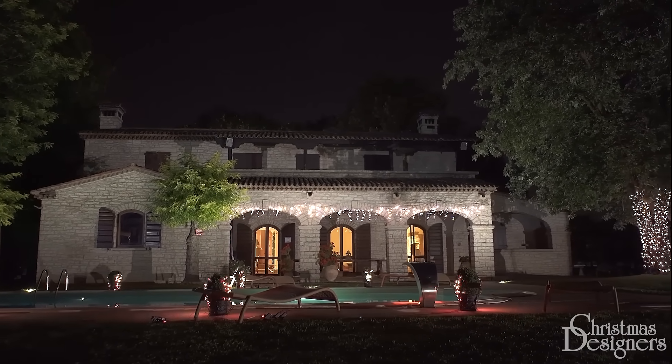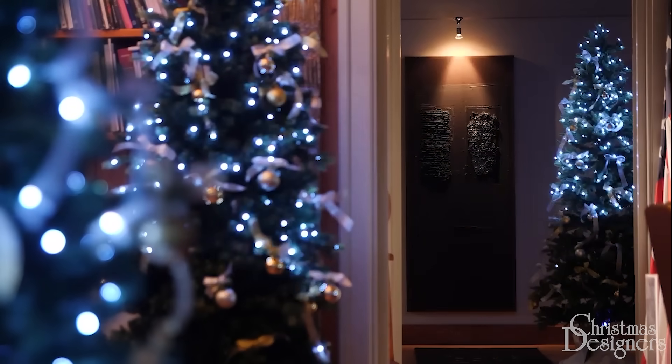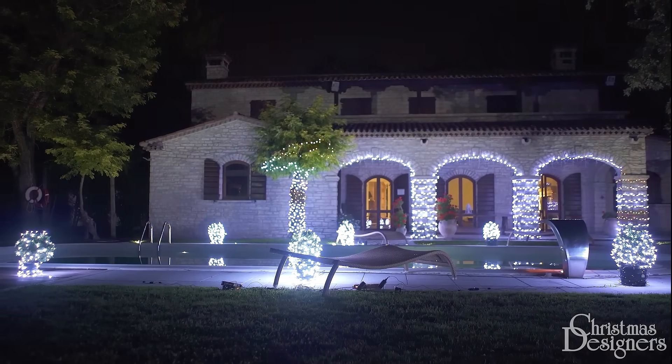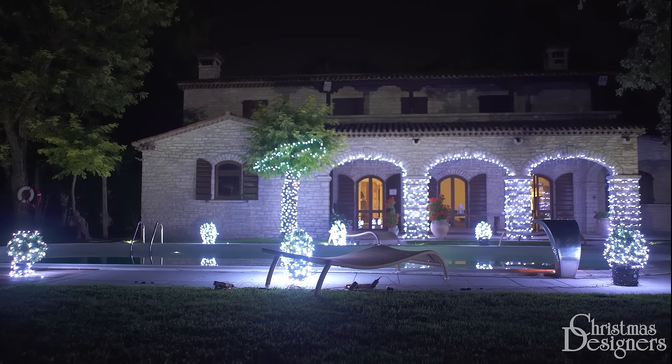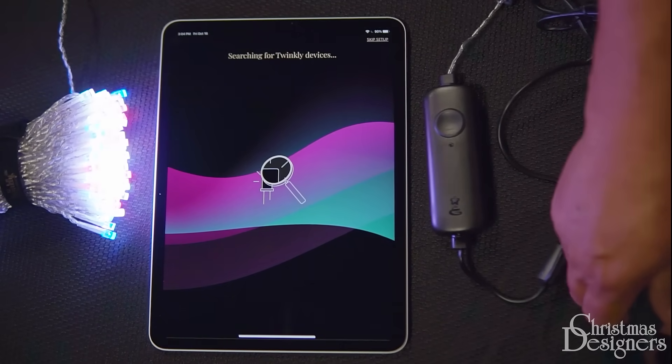Welcome to our Twinkly Home lights and controller setup video. Before going into the setup process, let's look at how to do a factory reset. A factory reset should be used if you've already attempted to set up the controller and it did not work properly, or if it's been previously set up and you're wanting to create an entirely new setup.